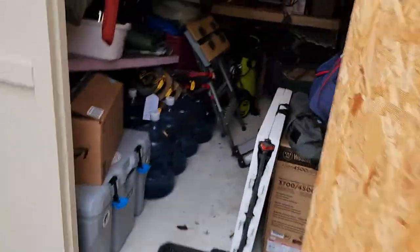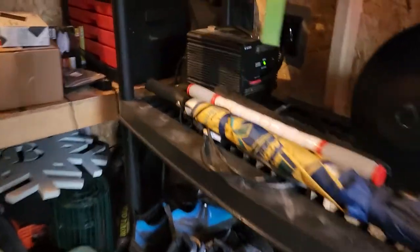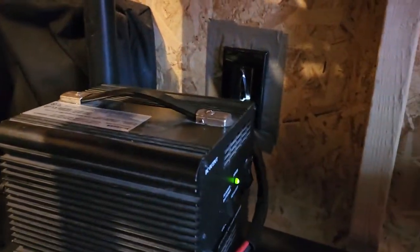I'll show you on the inside here — it's a little dark, I've got a lot of cleaning to do. I've got the charger here on the wall. I put a piece of plastic through there just to help keep out the elements, and I used some duct tape to secure the plastic in between there.